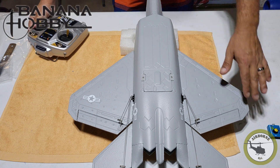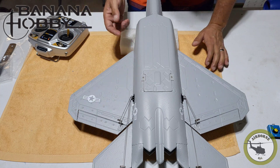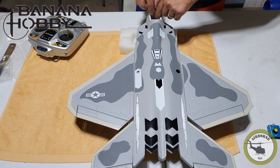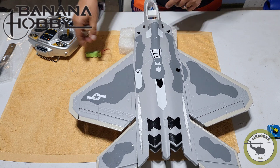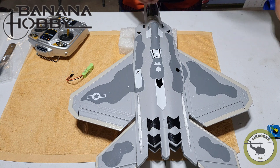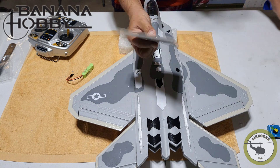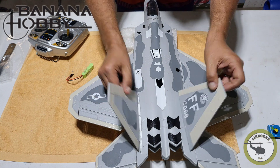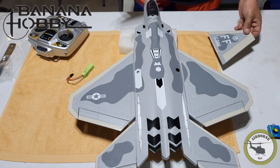Now that we've got all that put in, we're going to go ahead and take out the battery. I just had a NiMH battery to go ahead and power it up. Now we're going to go ahead and glue our vertical stabilizers on, and then proceed with installing the driver.